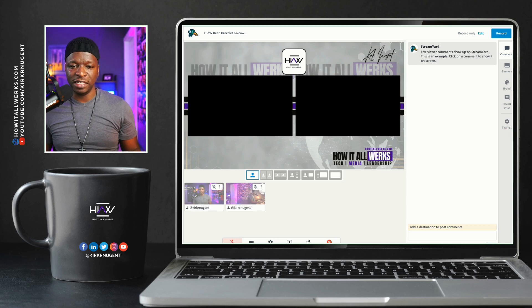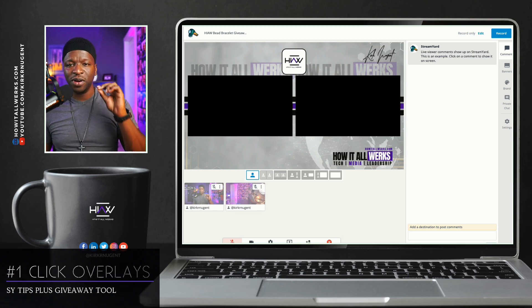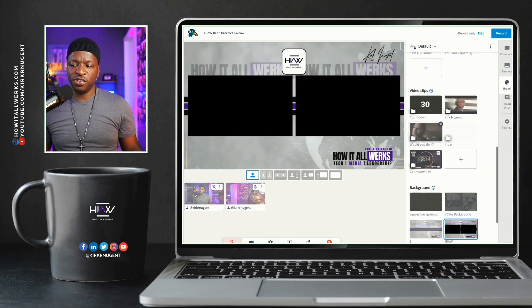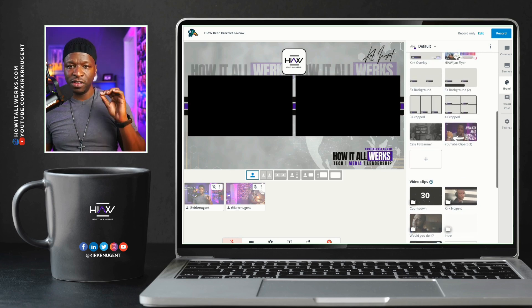Tip number one is to click in each overlay and background before going live. Once you get into the studio, you want to go over here to brand, and everything that you are going to use for your show — every overlay, every background, every video — click them so that they're queued up and ready to go. This is a weird one, I know. Let me show you what I mean.